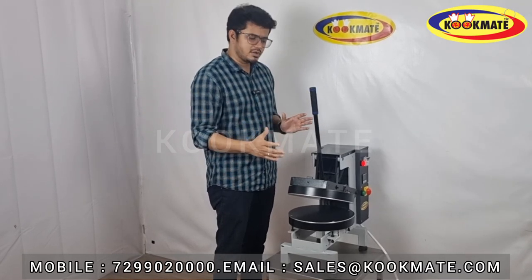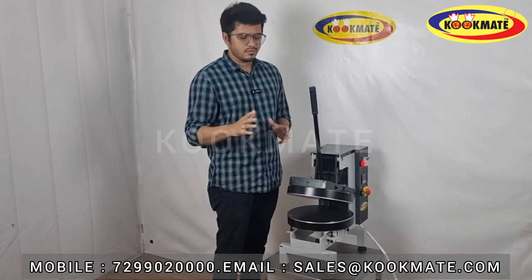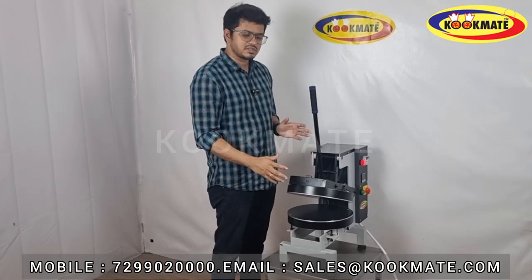We have a compact and portable machine. It was designed to be 400 square centimeters. This machine is very useful. For the demo, these are the specific features you can see.